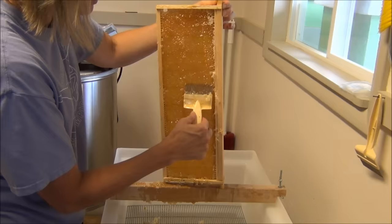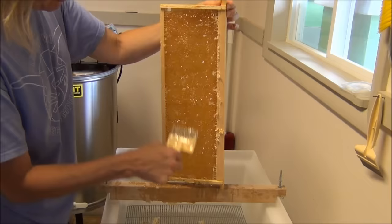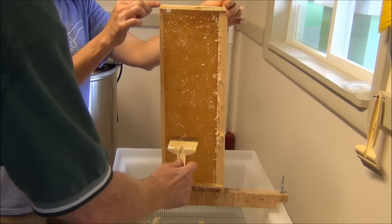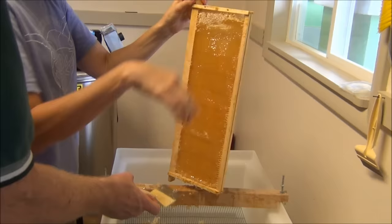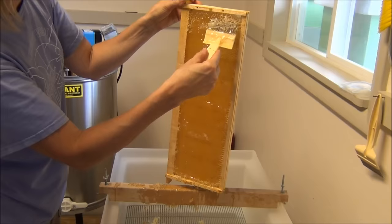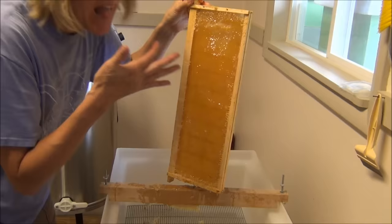We'll store this frame over the winter, then put it in the hive at the beginning of next year — the bees will have already-built honeycomb underneath. After we spin-extract these, we'll video what they look like after the honey has been extracted. And what's fabulous is it tastes really good.